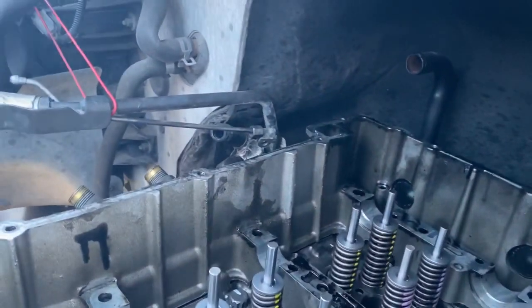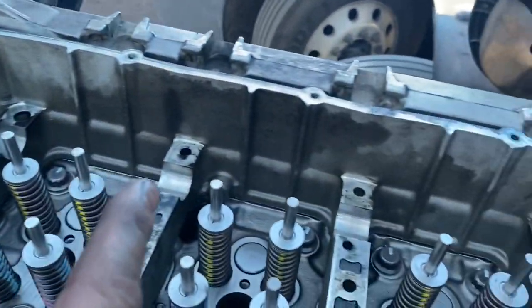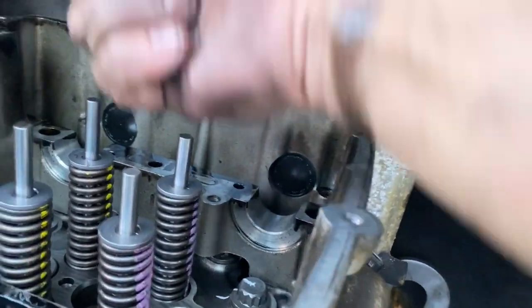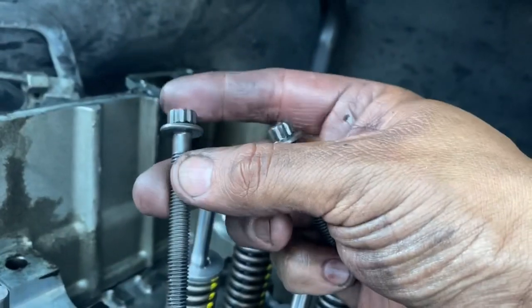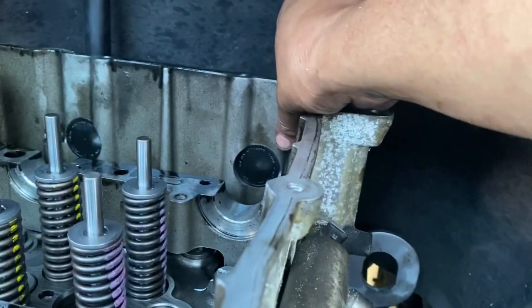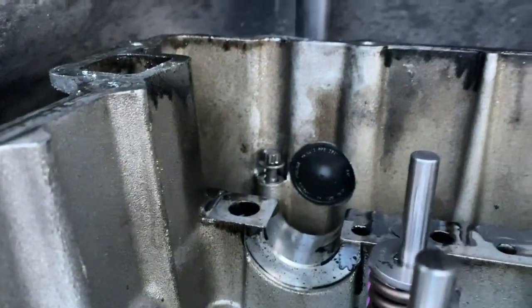One thing I want to share: on your cam housing you're going to have your cam caps — the front one and then one through five and then the last one towards the rear. The cams are not installed yet. Some models — 2011, 2012 and up — have these little bolts in the rear that some earlier models don't have. Make sure you install those first and run them down a little bit. I'll show you the torque specs in a second because once your cams are installed you won't be able to see them very well.